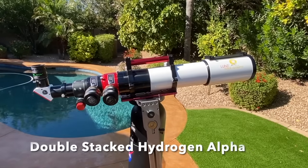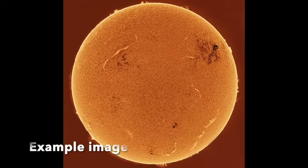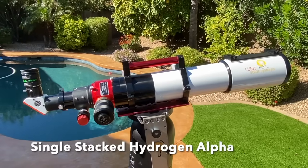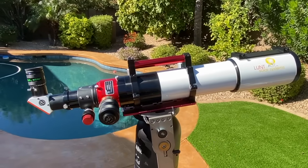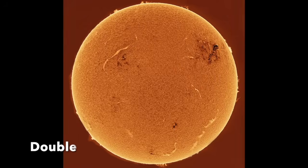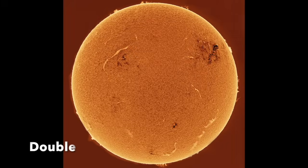What does double-stacking give you? Much better limb resolution, more contrast with filaments and surface structures, more of a 3D effect, and a finer degree of bandpass adjustment and tuning. Disadvantages of double-stacking are mostly cost, and the image is slightly dimmer than with a single stack, which requires a longer exposure or more gain in your imaging. Many experienced solar imagers will tell you they prefer to have a smaller double-stack solar telescope than a larger single-stack model.